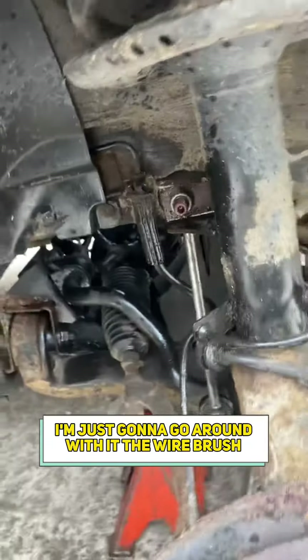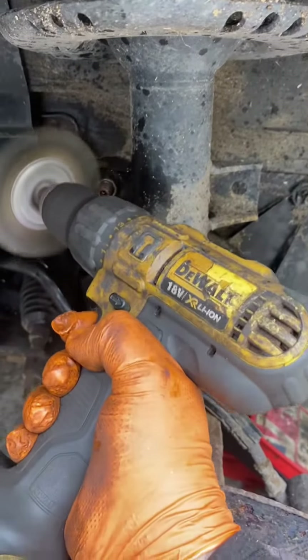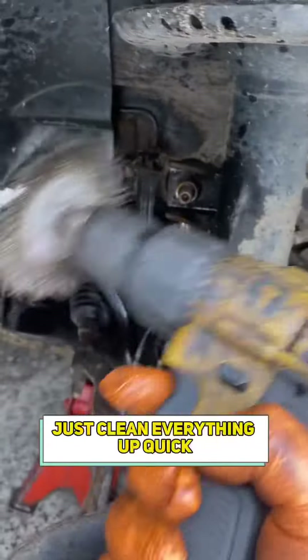I'm just going to go around with the wire brush and just clean everything up quick.